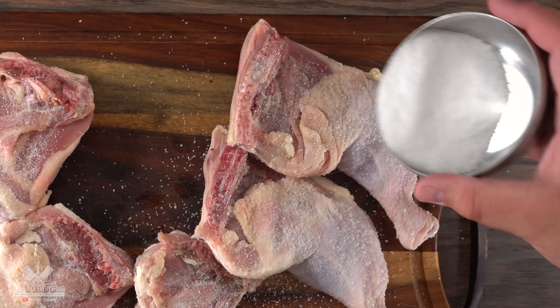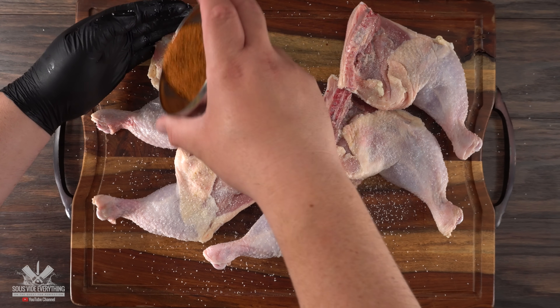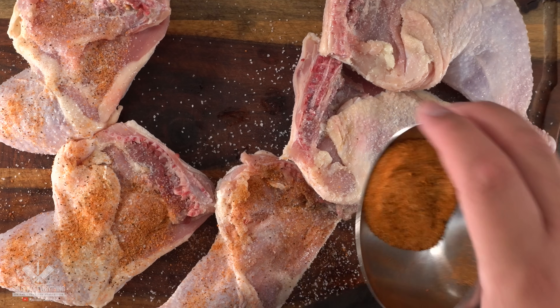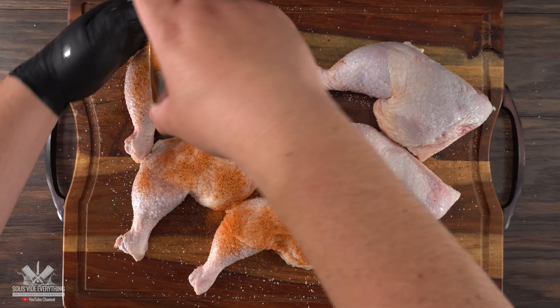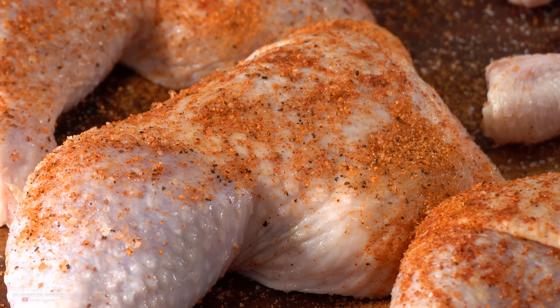After seasoning it properly with salt, I went ahead and used Kuka's rub. I've been updating my rub recently and as soon as it's good enough I'll let you guys know, but you can always make the older version in the description down below — it is easy and absolutely free. Once done the chicken was perfectly seasoned.